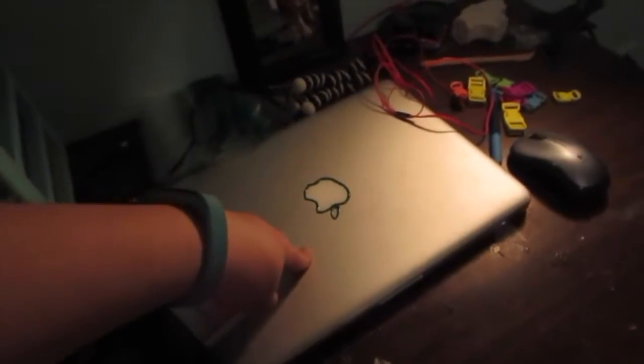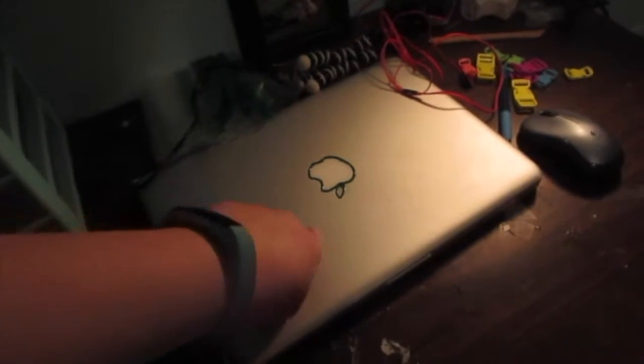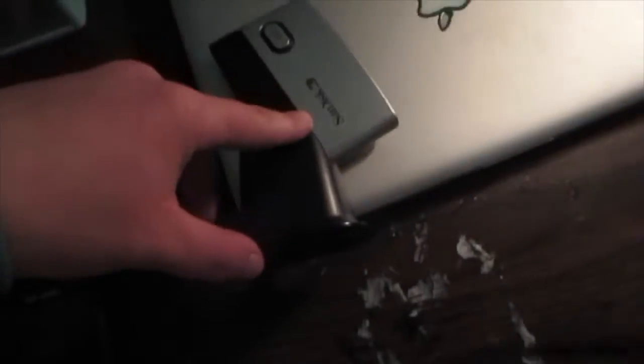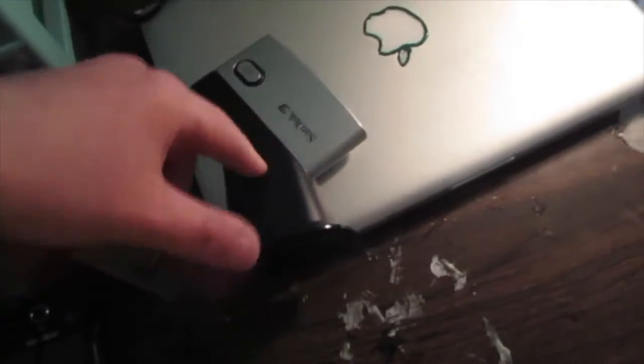Here is my MacBook Pro, 2013, that I got off of eBay for like 400 bucks. And then I have my SD card reader that I plug into my computer when I edit a video.